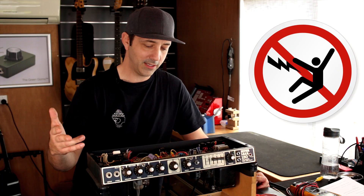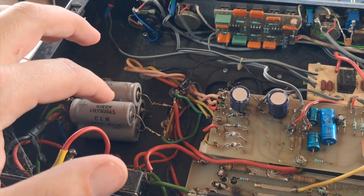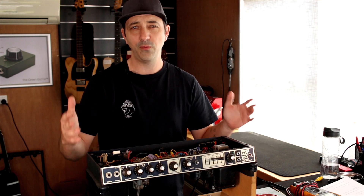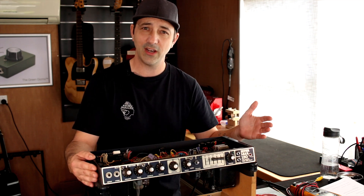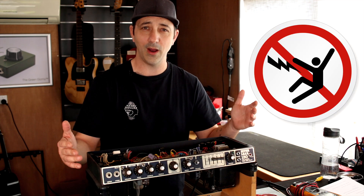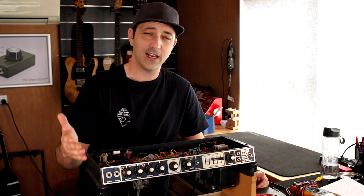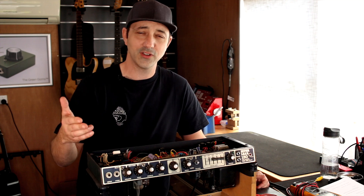How your tube amp can kill you: inside your amp there are things called filter capacitors, and those can store charge just like a battery — but they can store hundreds of volts. Most amps are around 400 to 500 volts, but I've worked on amps with upwards of around 700 volts inside. If you touch that you are going to die, basically. That sort of voltage is probably going to stop your heart, and that's going to be the end of you. These things are freakin' dangerous.